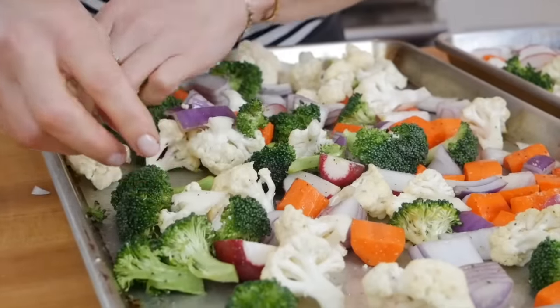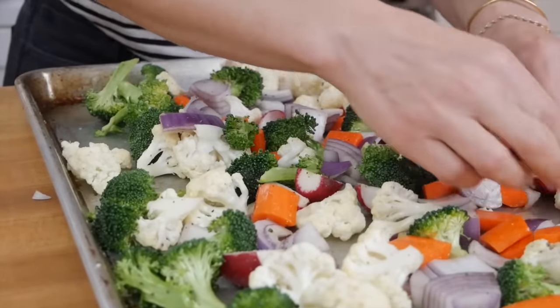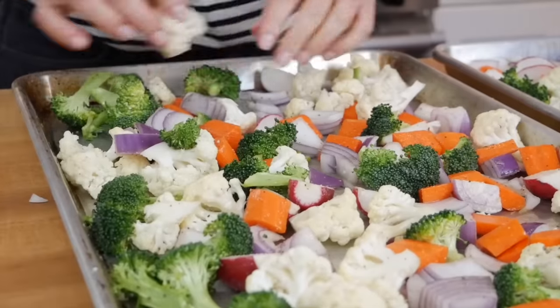If they're super crowded on the pan, they're going to end up steaming in the oven and we're not going to benefit from that delicious caramelized flavor that you get from roasting your vegetables.